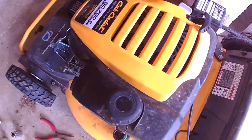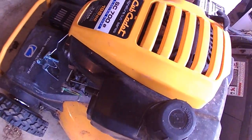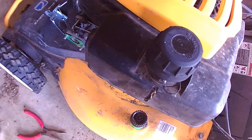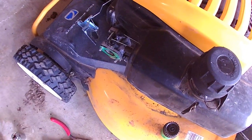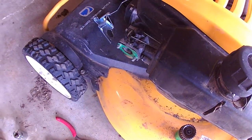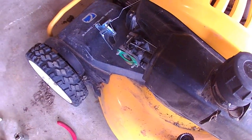Hey everybody, welcome back. We are working on a Cub Cadet SC700E with a no-start condition. I've got a feeling it might be some bad gas, so we've got the air cleaner off and we're going to get the carburetor off and take a peek at the bottom of that real quick.